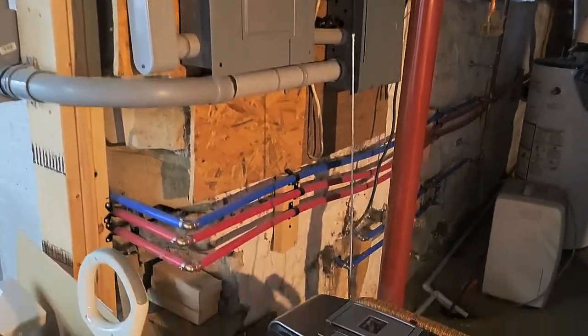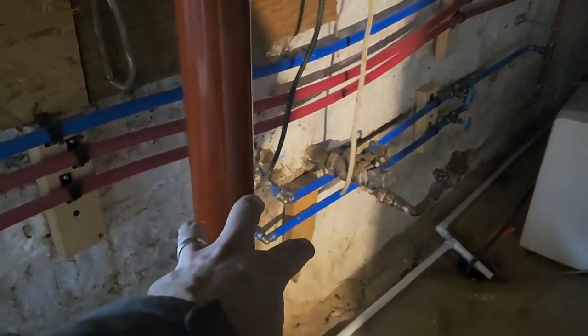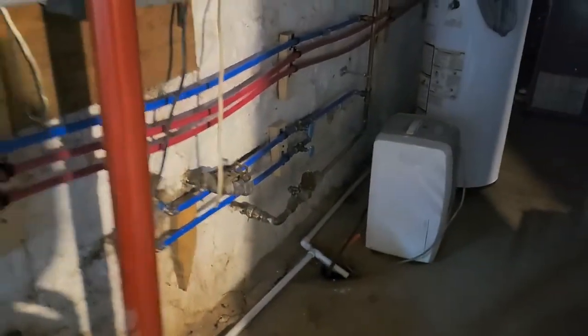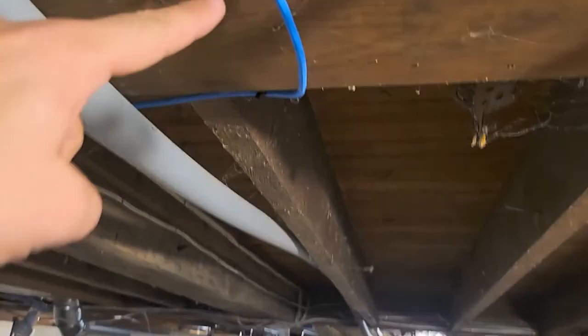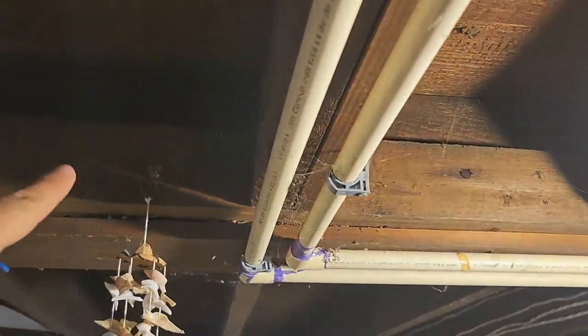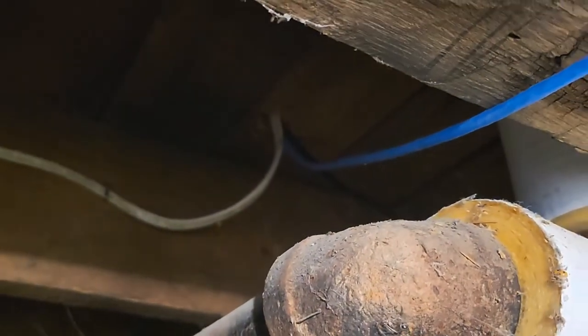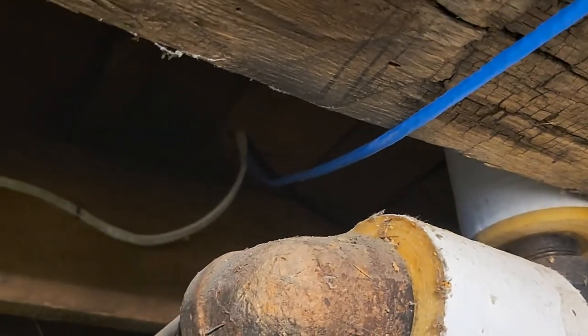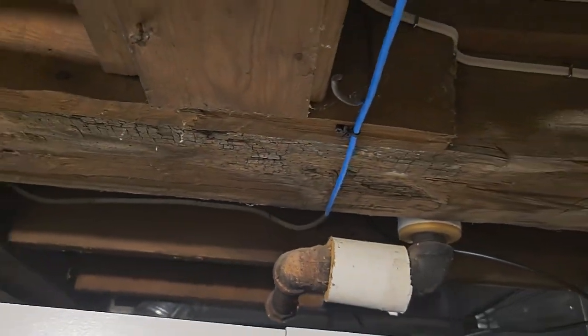We're in the basement. Previously they had their Spectrum modem and Spectrum router just sitting on a stool, providing Wi-Fi coverage in their house. What we did is we ran an internet line here — and yes, I realize it's going under that, but I'm not going to drill through that big support beam or this one. Up there, that goes to their cabinet in their kitchen, where we have an access point for their first floor. It's a two-story house, and that's all covered on the second story also, providing main internet for the majority of the house.